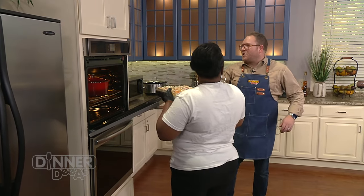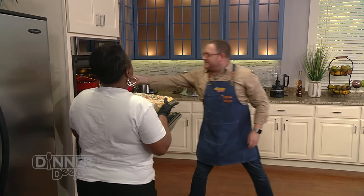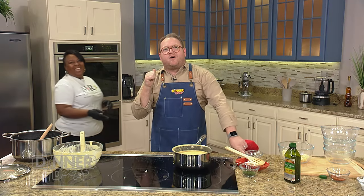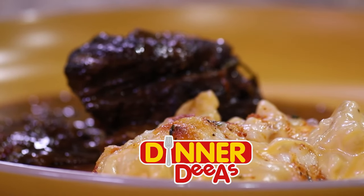It's going to go straight in. Oh, it smells - you smell that? The amazing cheese and mac has an appointment with that oven over there. And while it bakes, we're taking a break. When we come back, we check in on our short ribs and Miss Maria makes another great gravy ahead on Dinner Diaz.